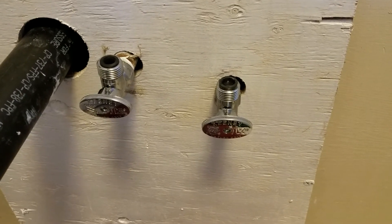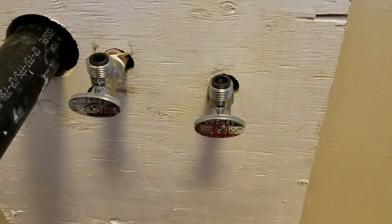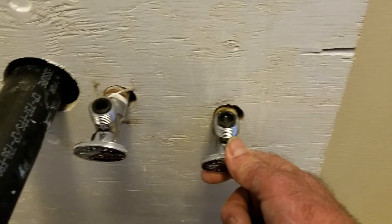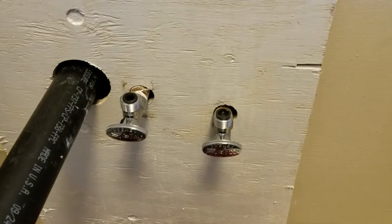Also when you get these on, turn the water on — but before you do, make sure these are in the off position. When I turned my water back on they were both in the on position and I had a big old flood in here.